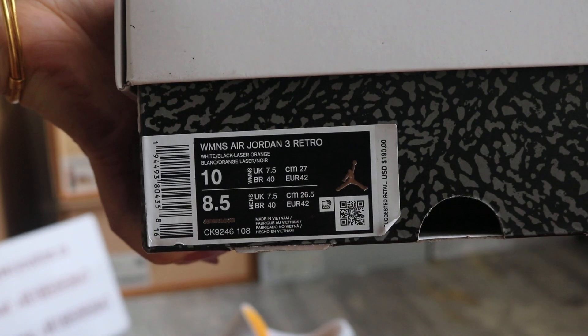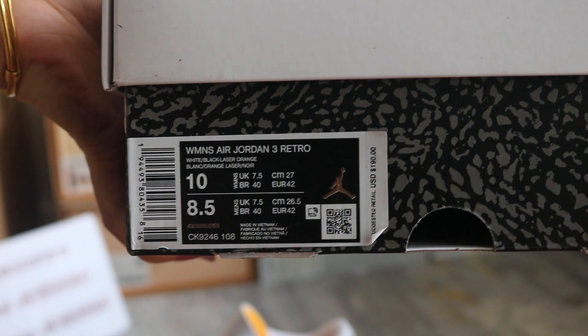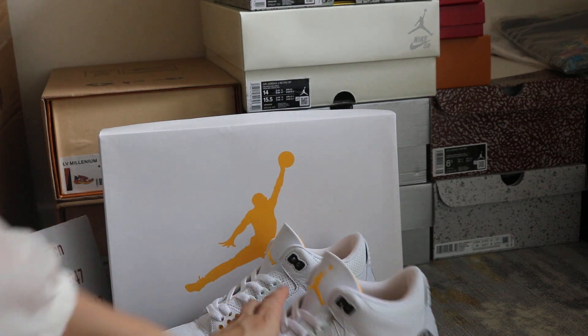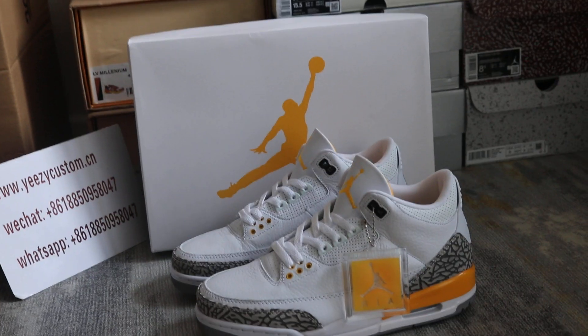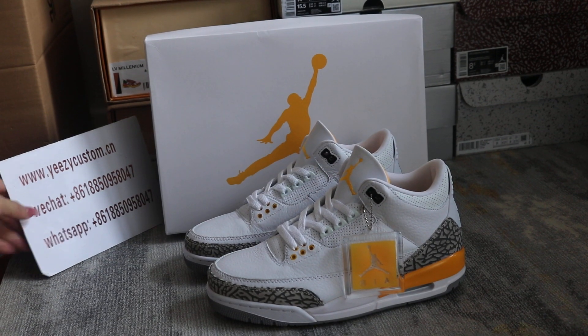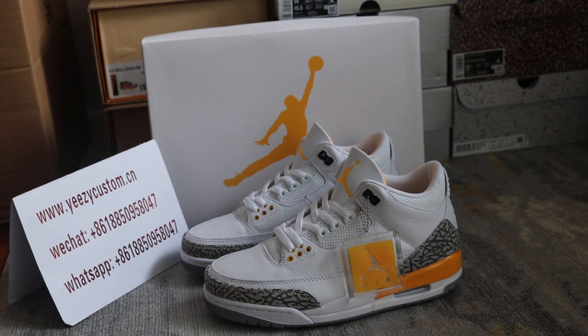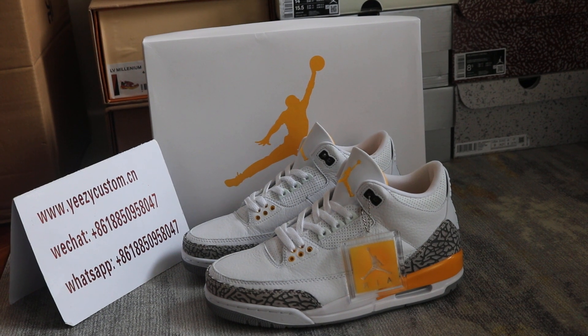And the size label — Air Jordan 3 Retro. So welcome to order if you like it. Please give me an update on WeChat and WhatsApp. We always post detailed pictures with wholesale price on WeChat and WhatsApp. See you next video, bye.